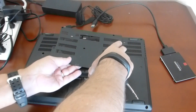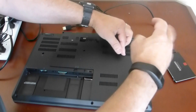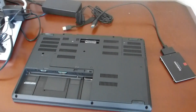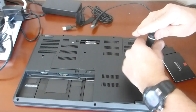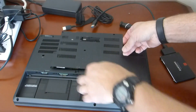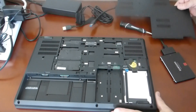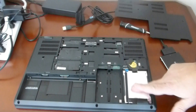The cover sort of snaps in. It has all these little tabs that you have to snap out. This is where the M.2 drives would go in — the previous unit had one of the M.2 drives in there. This is the hard disk.